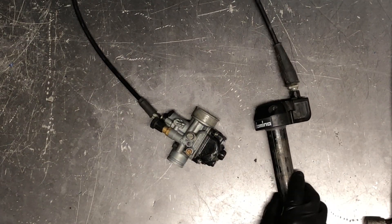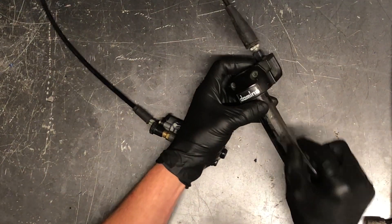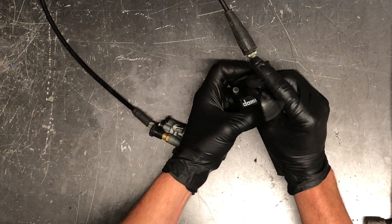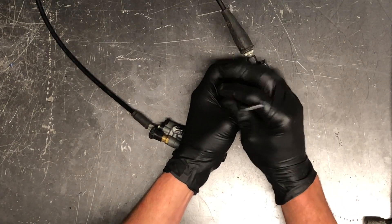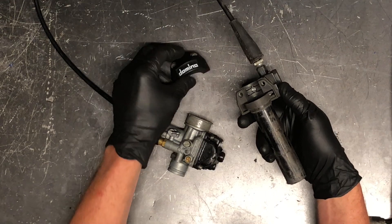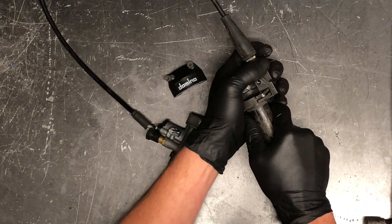First thing you're going to do to remove the throttle cable out of the throttle housing — there are two allen bolts here, four millimeter allens. To remove these you just loosen this up, and again this is obviously going to be on the motorcycle at this point, but just to keep things simple I want to take everything off. Go ahead and pull that cover off there and then you have your throttle tube sticking out right here.